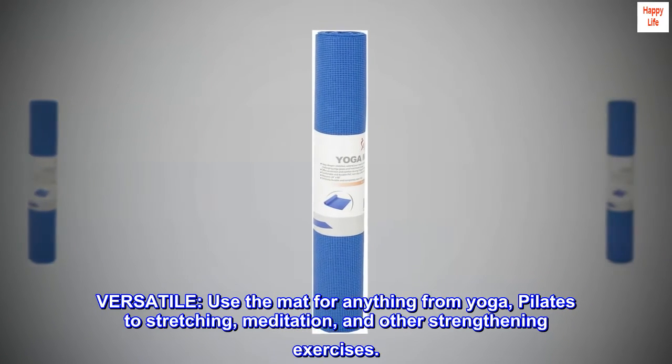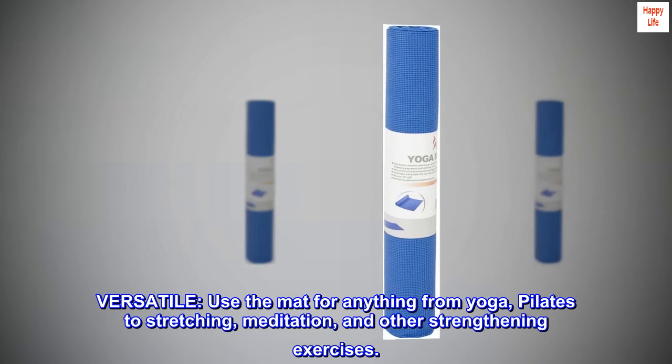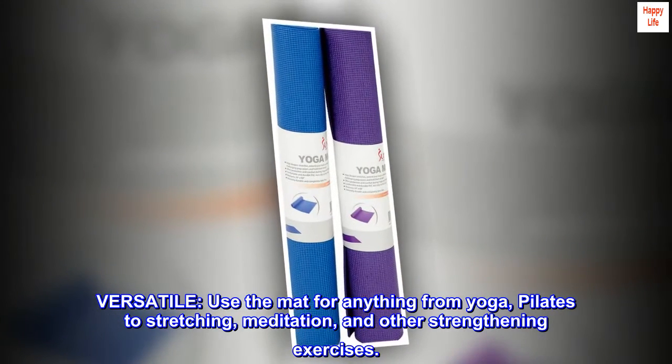Versatile. Use the mat for anything from yoga, pilates to stretching, meditation, and other strengthening exercises.